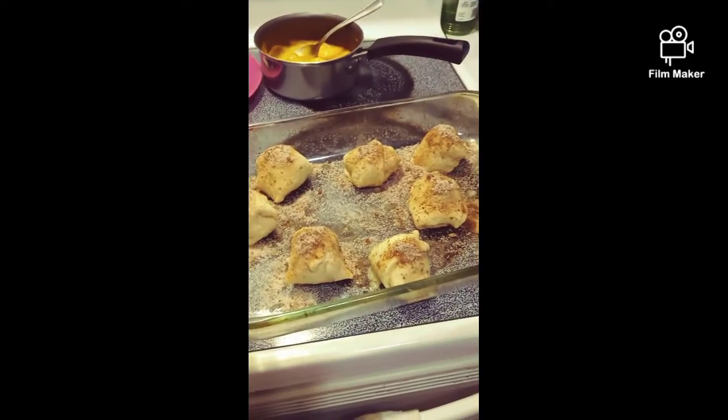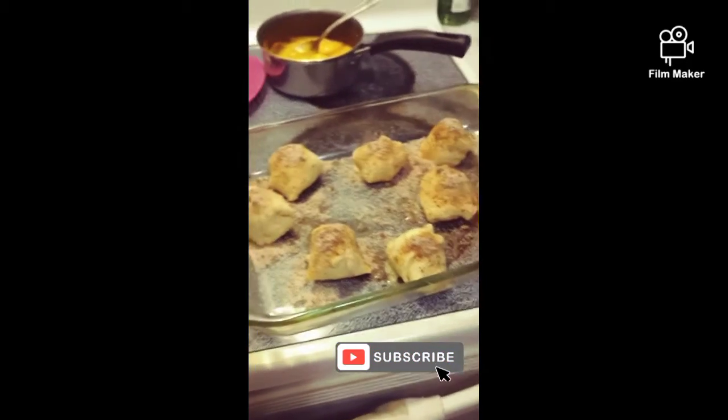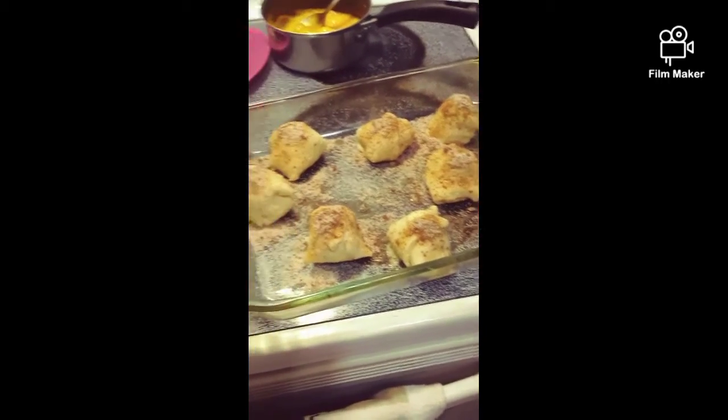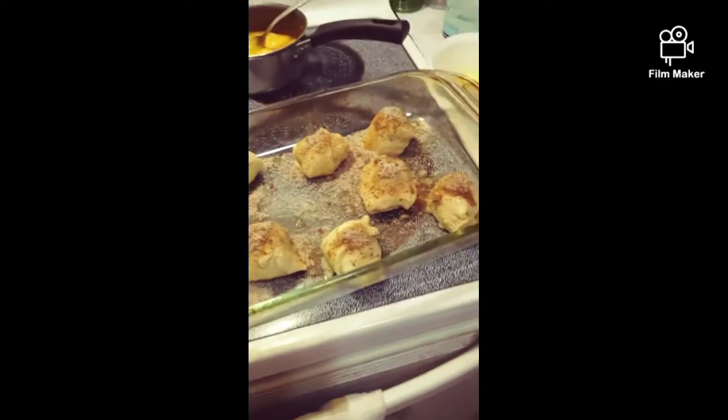Hey guys, welcome back to my channel. So today I wanted to show you guys what me and the boys did. This here — they're little tombs.